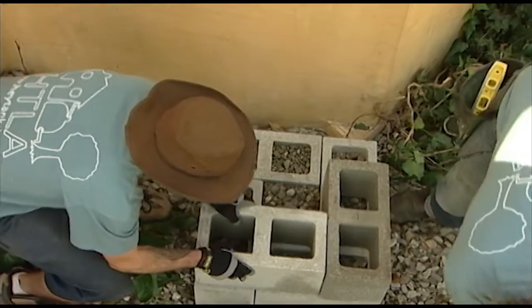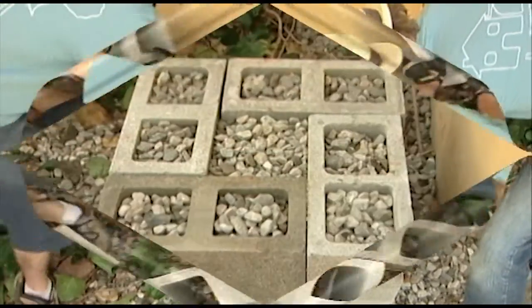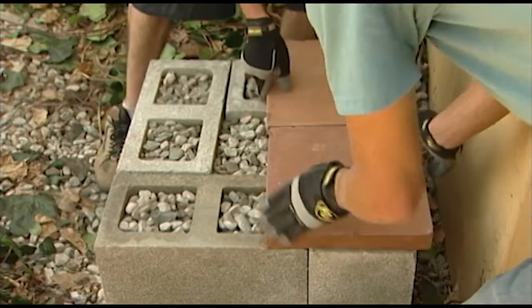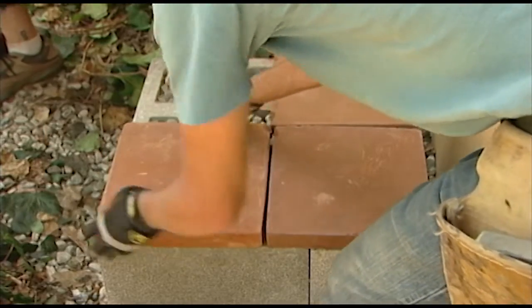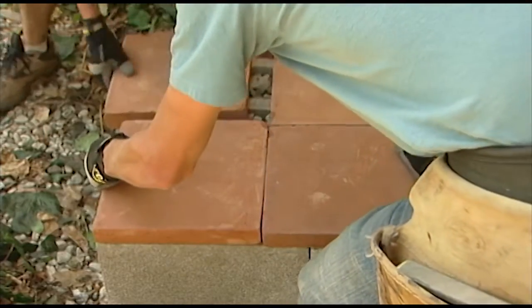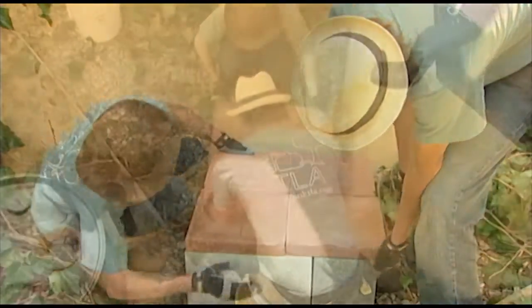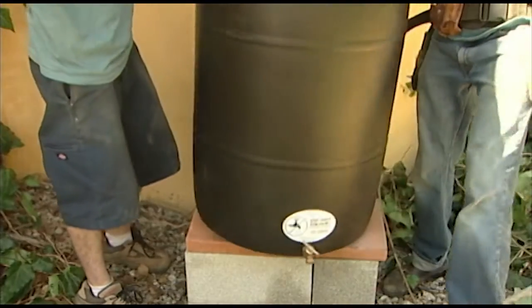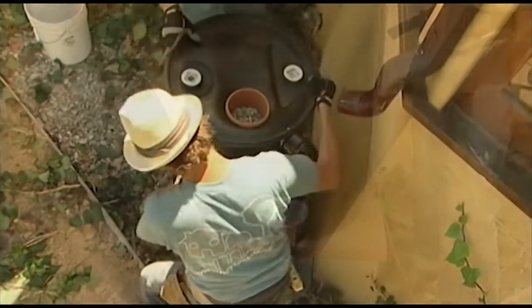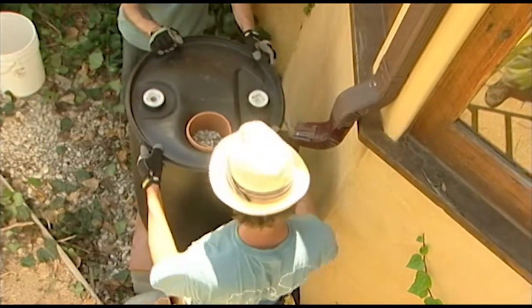Because this location needs more height, he adds four more concrete cinder blocks. Afterwards, he fills these cinder blocks with three-quarter inch gravel. Scott completes the construction of this platform by placing four concrete pavers on top of the cinder blocks. Before moving forward with this rain barrel installation, he checks to see how much the pavers wiggle on the blocks. Since there is just a slight wiggle, Scott decides he won't need to use plastic shims.